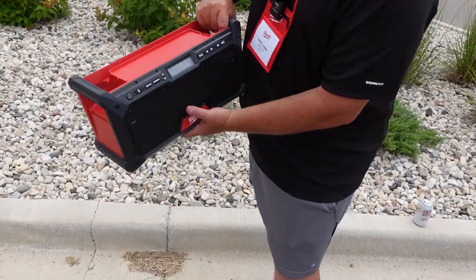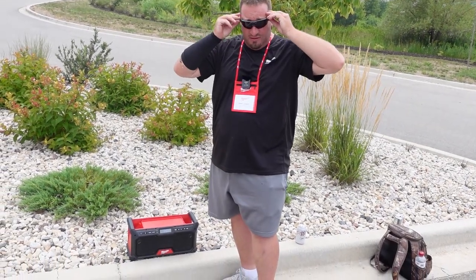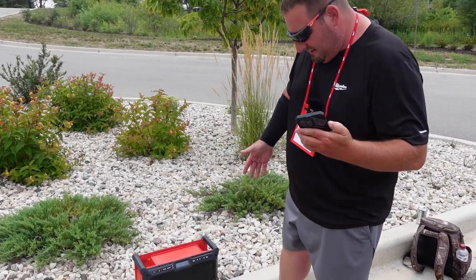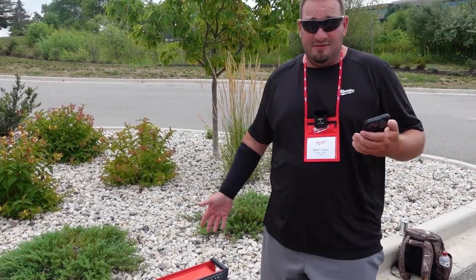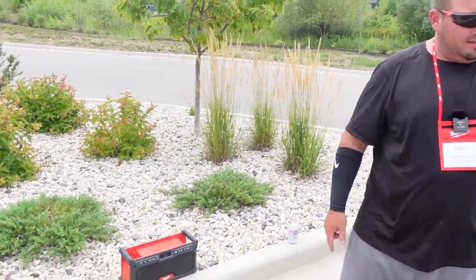Let's see what this thing will do, see what it's capable of. I'm just going to walk that direction with my phone, because you should still be able to hear me with this. That sounds good — I really think that sounds good. Okay, let's see how far this goes.